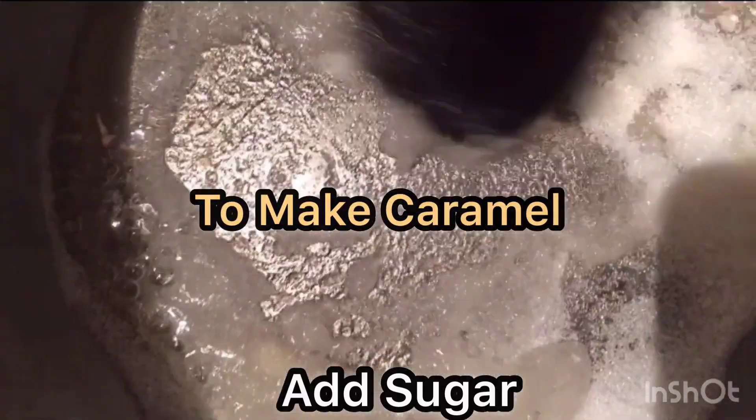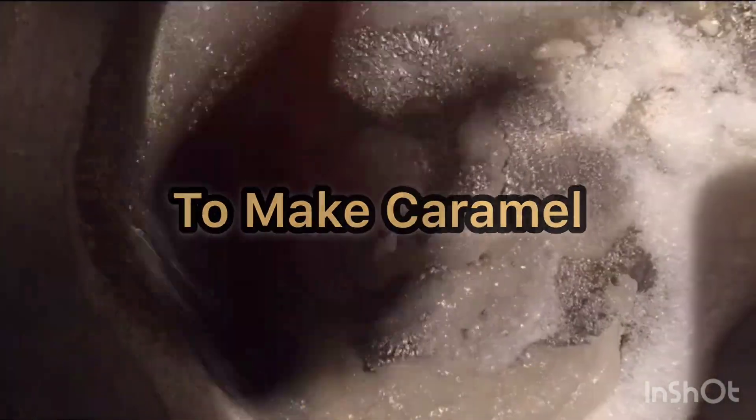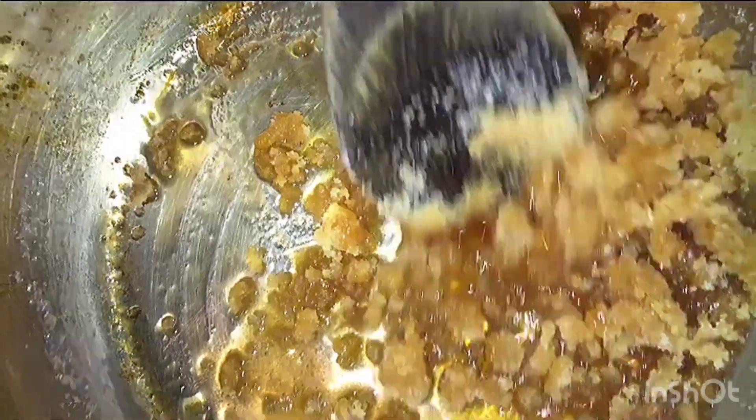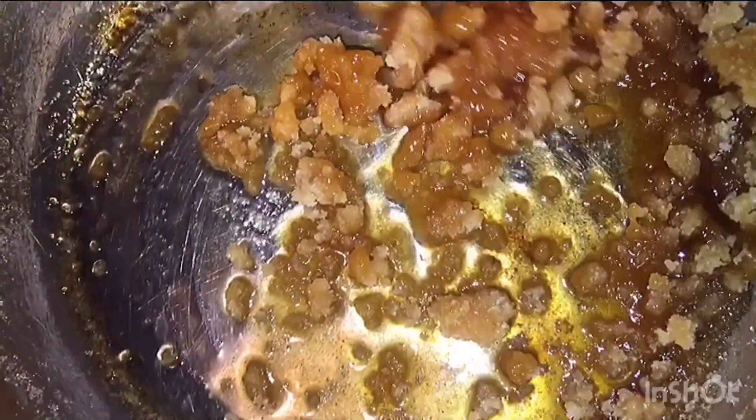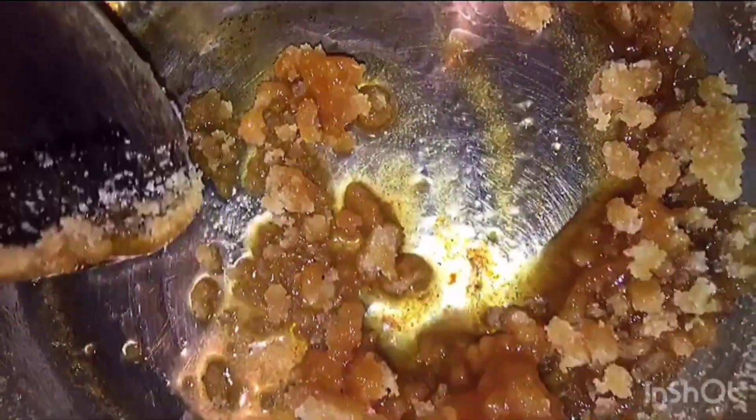For your caramel, you want to add your sugar to your saucepan. Wait until it melts, then add your butter. At low heat, wait until it's golden brown, then add your water gently on low heat.